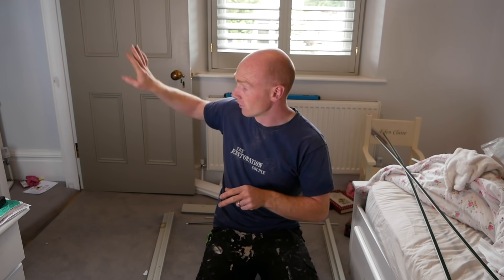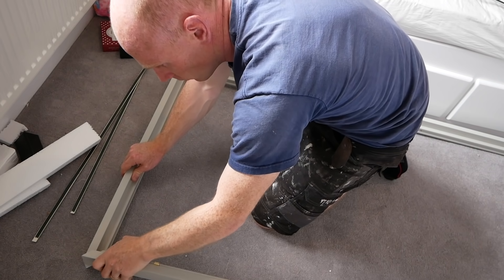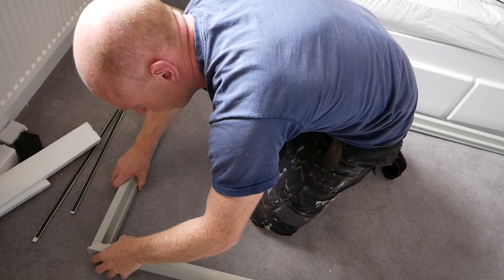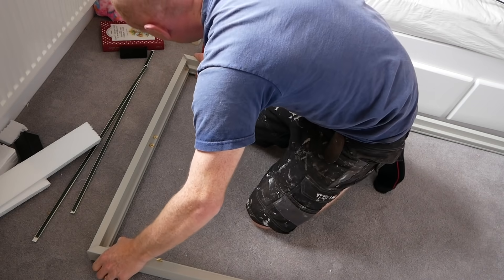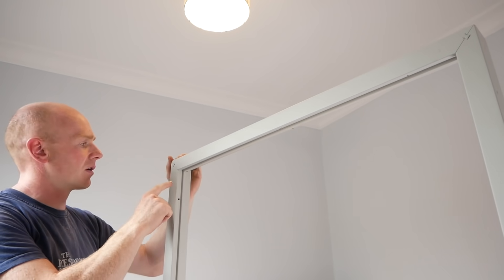I've put all the boxes stacked up out there, so we're going to build it in here and just sit it up into the frame afterwards. I can't think of any situation where you'd see the back of the frame, but this is what it looks like.